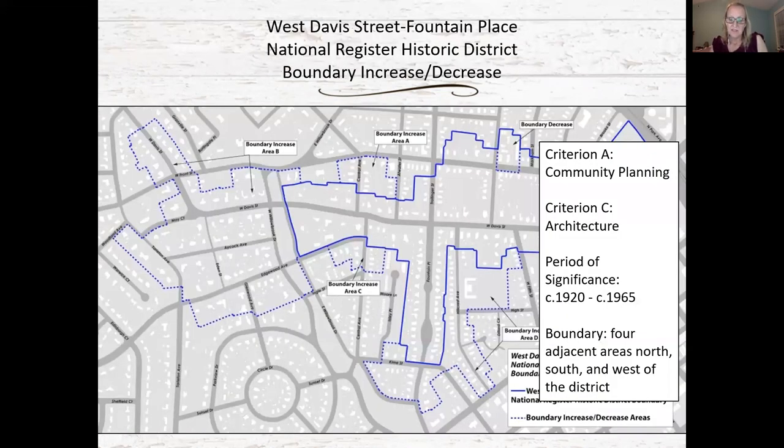In summary, the West Davis Street Fountain Place Historic District boundary increase is significant for its community planning and development context and for its architecture. It includes a significant collection of early to mid 20th century residential resources illustrating the substantial growth of Burlington and its textile industry during this period. The period of significance for the boundary increase areas would extend from about 1920 to about 1960 to encompass the general ages of those buildings.